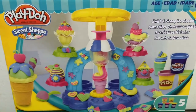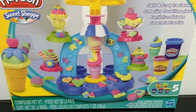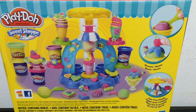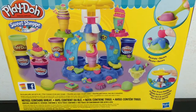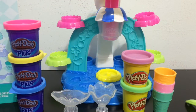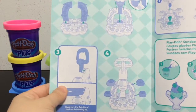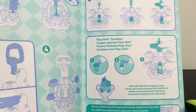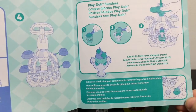Here's the front of the Play-Doh box — it's the Sweet Shop Swirl and Scoop Ice Cream Set. It comes with five different Play-Dohs, really cool accessories, and the side of the box gives you some ideas, like a little cherry on top and a scoop for ice cream. It does come with some instructions because there is a little bit of assembly required, but it's really easy to put together. They also have tips on how to use the different Play-Doh and tools.